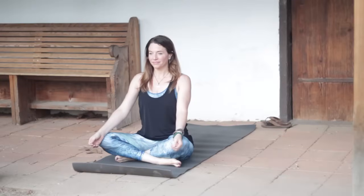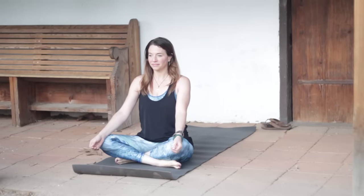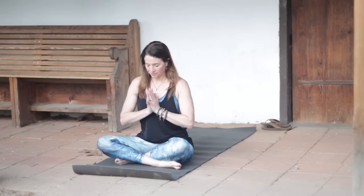Hi, it's Leslie Fightmaster and welcome to day 79. Today's class will be focusing a lot on our abs and our core muscles. Just sit up nice and tall, and I want to take a moment to thank you all so much for your comments and your support. I love hearing from you, and thank you for the donations — so helpful.